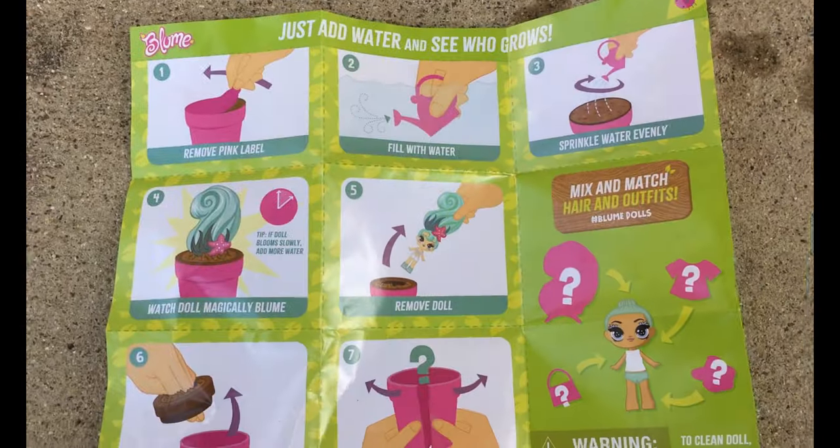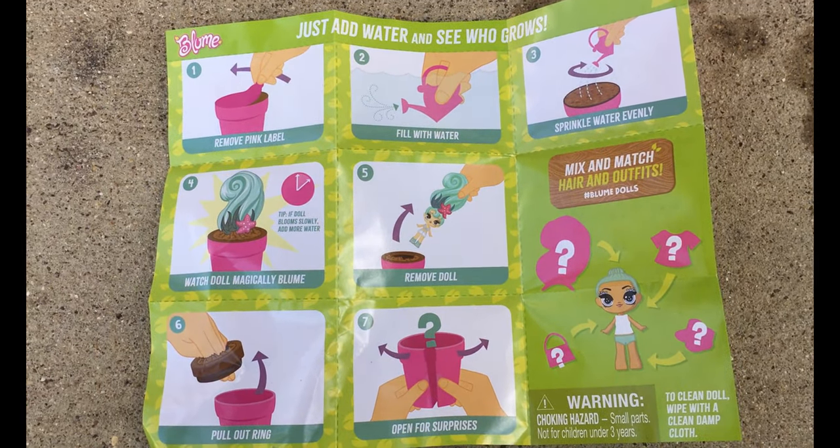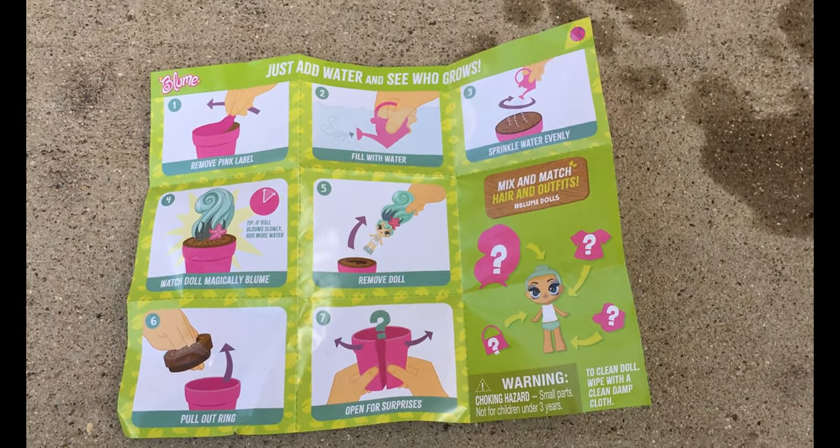So, we already know what to do, but for those of you that don't, you remove the pink label, and you fill the little watering can with water, and you water it, and then it all grows.